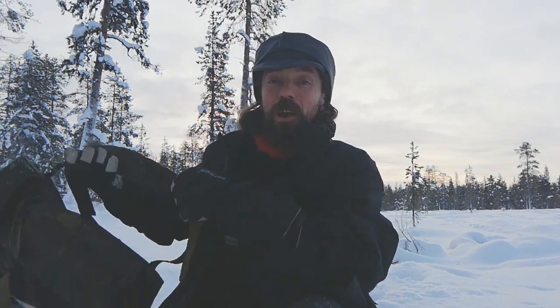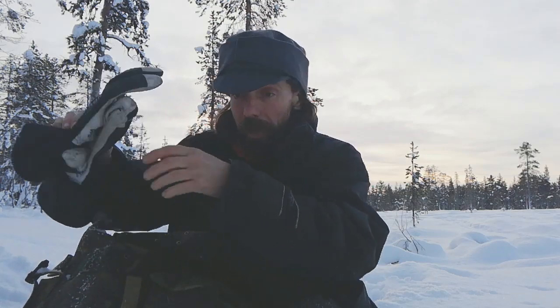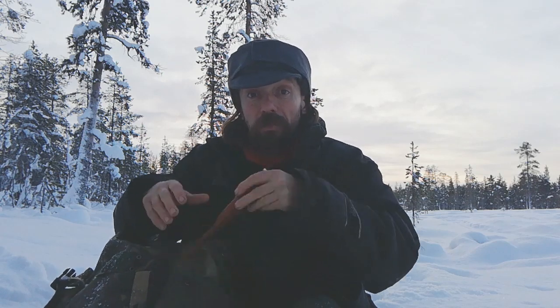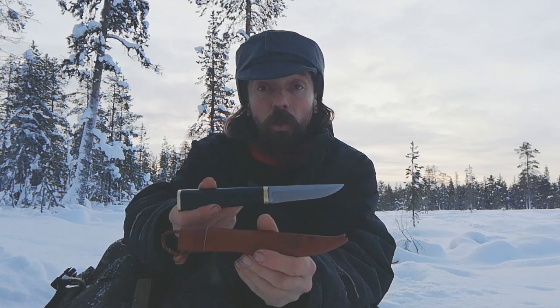Hello everyone, welcome back to the Kookley Bushcraft channel. I've been shopping and I've got a knife to show you — a very fancy one. This is the Tapio Wirkkala Puukko.